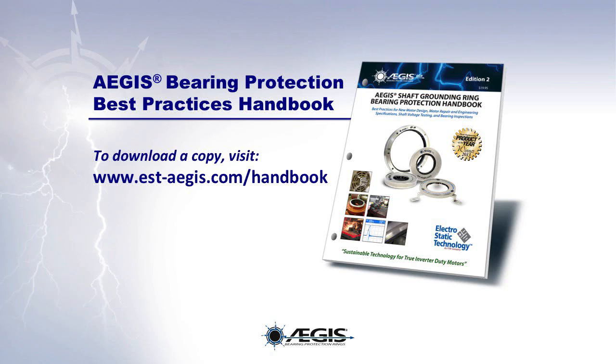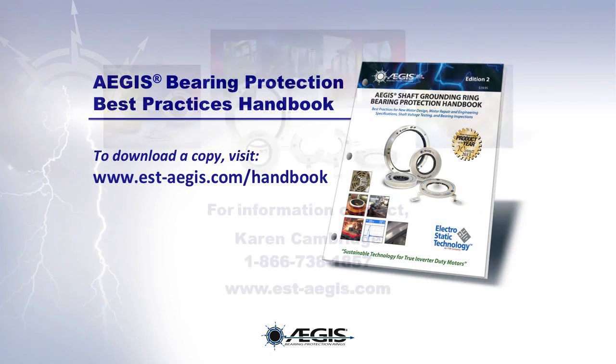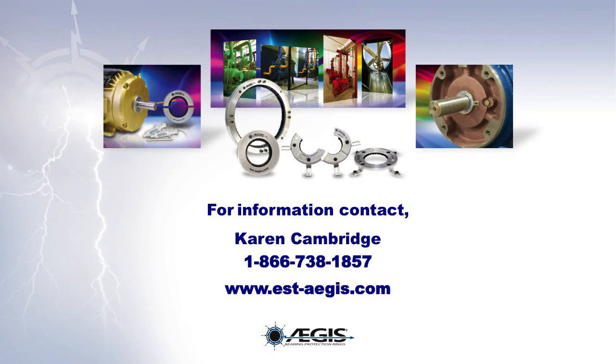To download the Aegis Shaft Grounding Ring Handbook detailing these and other bearing protection best practices, visit www.est-aegis.com/handbook. For any additional information, please feel free to call Karen Cambridge at 1-866-738-1857, or visit the website at www.est-aegis.com. Thank you and have a great day.